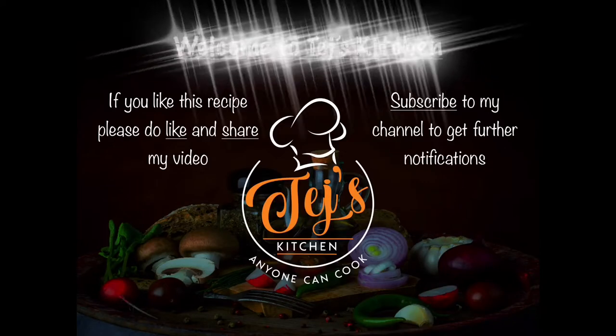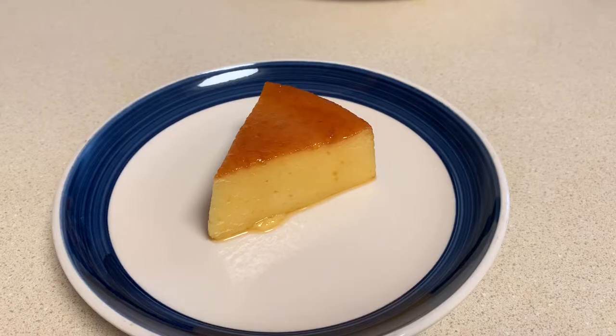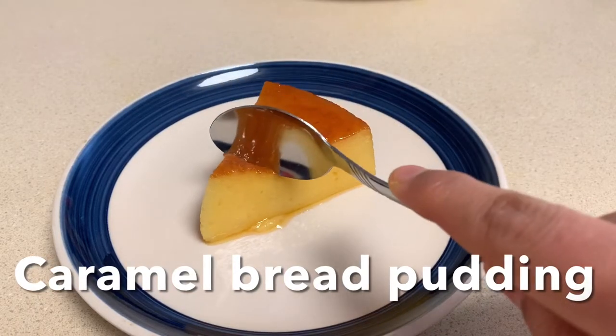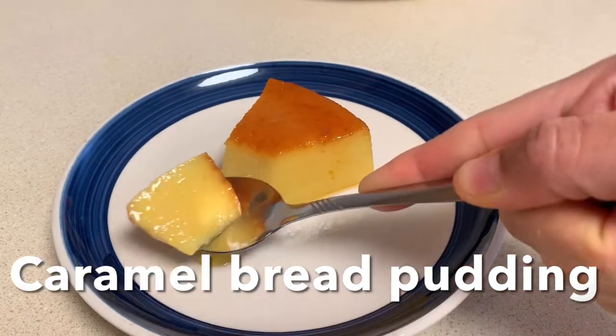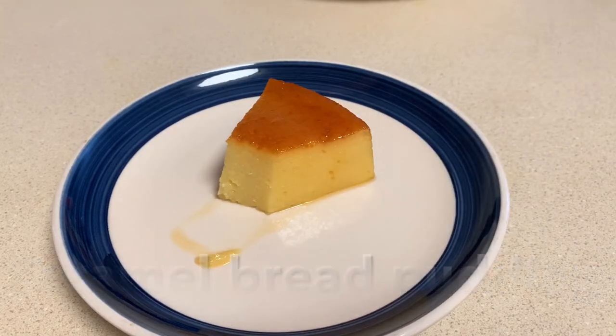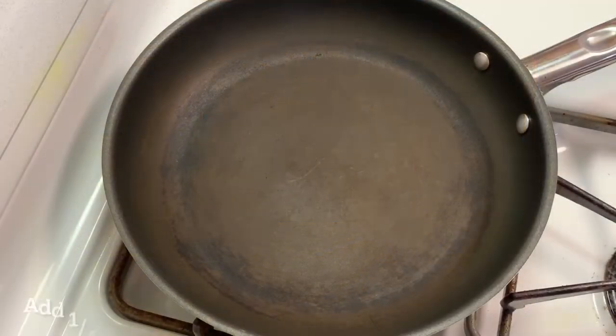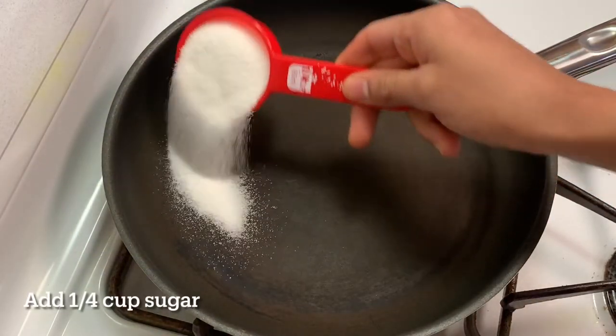Hey guys, welcome to Tate's Kitchen! Today I'm going to show you how to make caramel bread pudding at home in very simple steps. Ingredients required are milk, bread slices, custard powder, and sugar.